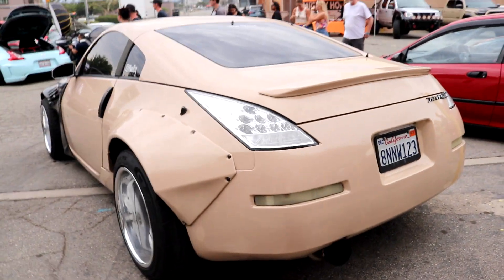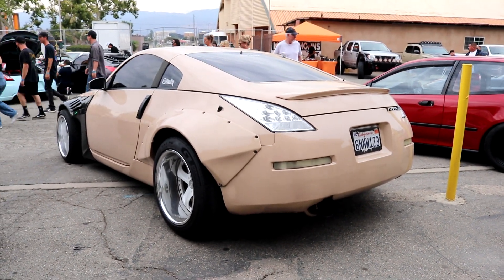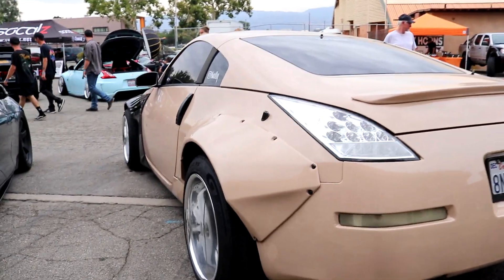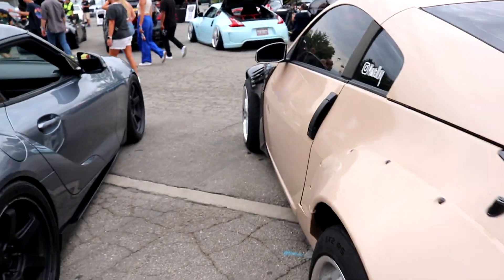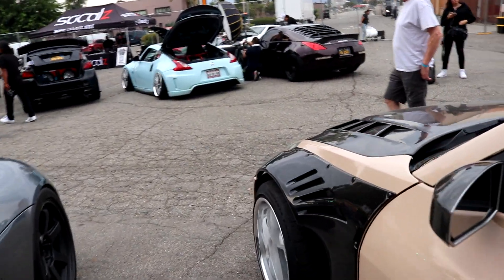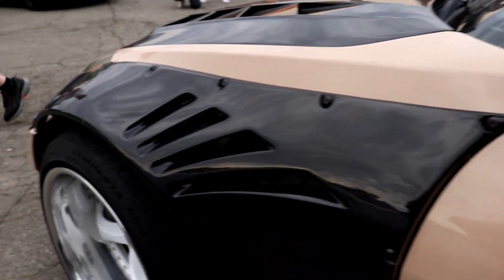I gotta show you this one because it's probably one of my favorites. It's a little beat up but the body kit is sick. I love body kits that have the wheels hanging out like that where you can see the tread, and then you got the front fender carbon — whatever you want to call it — this is sick too.